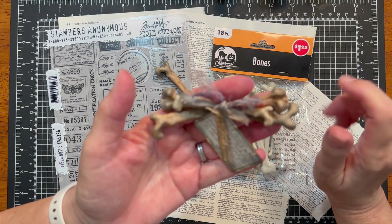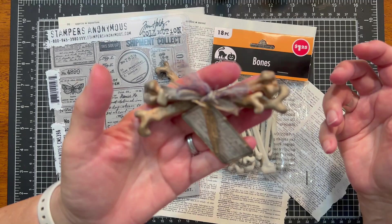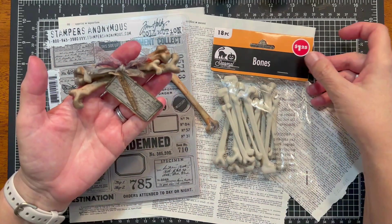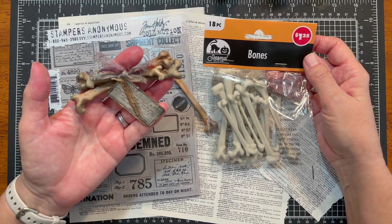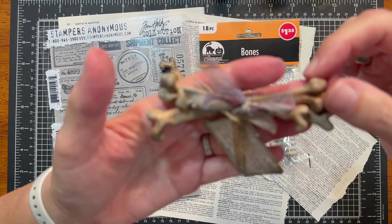Hi friends, welcome back. For those that are new, my name is Julie and I have a fun Halloween craft for you today. It is inspired by a bag of plastic bones that I picked up from Dollar Tree and today we are making this.